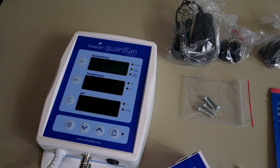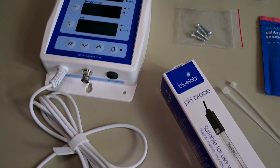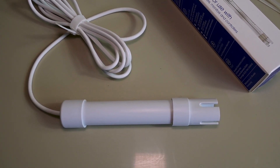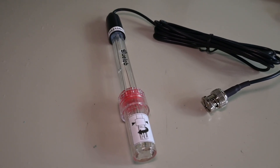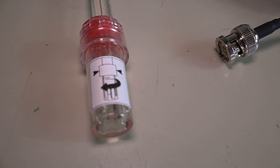You've got your Blue Lab Guardian display, which has a fixed TDS and temperature probe. That's not really interchangeable, and it comes calibrated from the factory, so there's no real need to calibrate that up. You also get a pH probe, which is separate from the unit, and you will have to calibrate that.